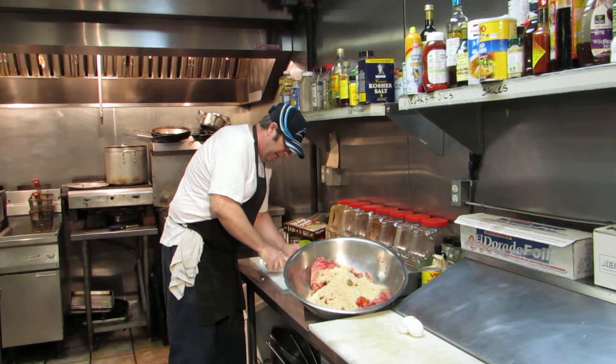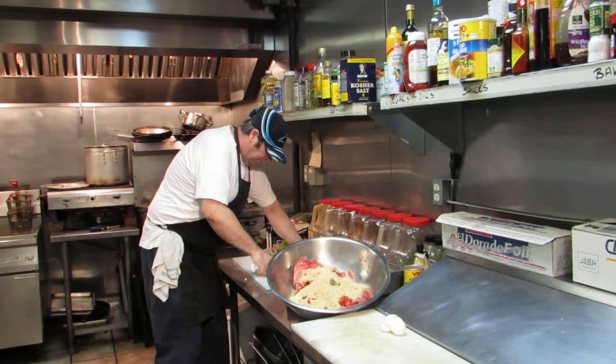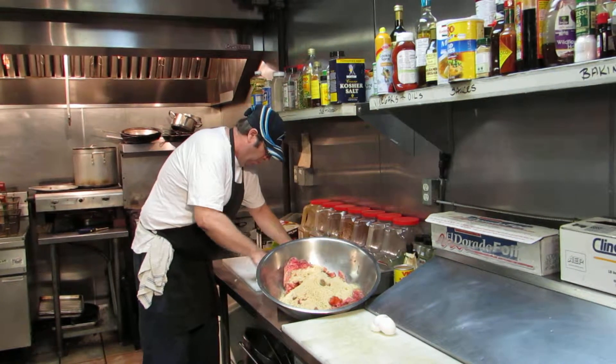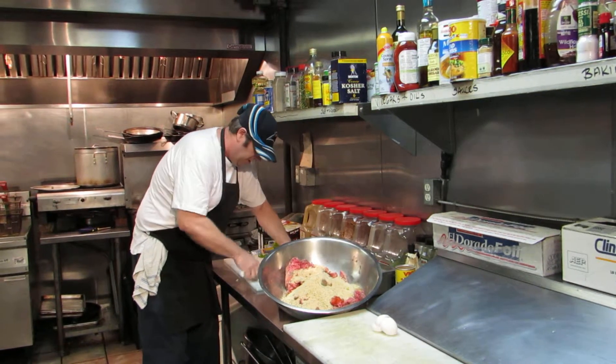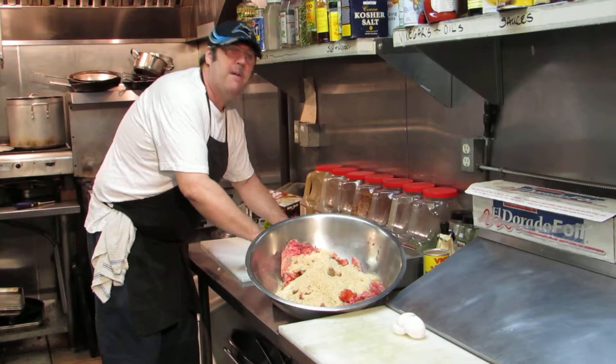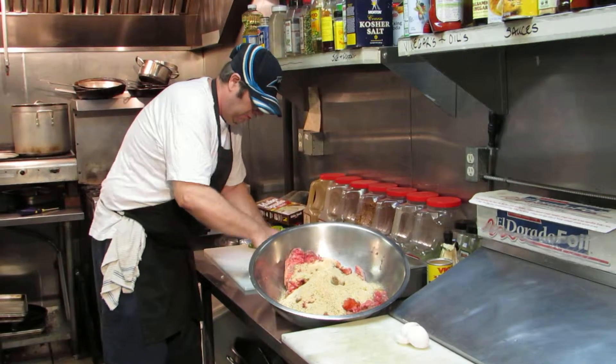Periodically check it with a thermometer to make sure the inside core is not pinkish. You need to get the temperature of the inside core up to 175 — that's for well done. For medium, it could be 160, or 135 in between those two temperatures.